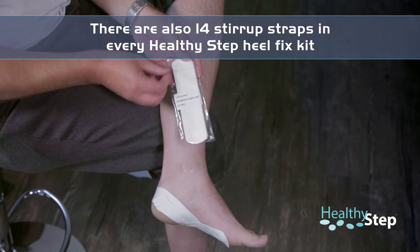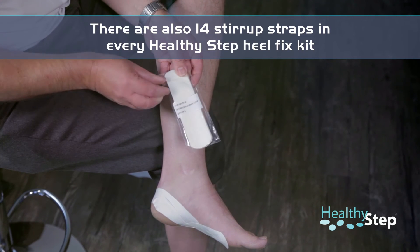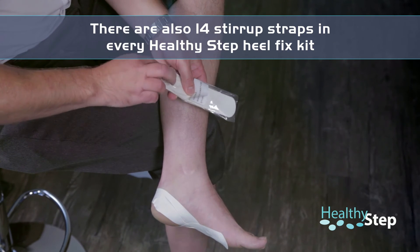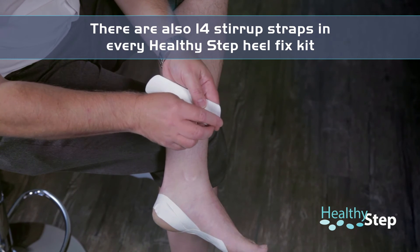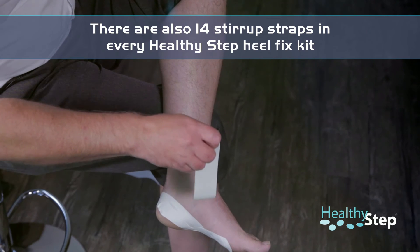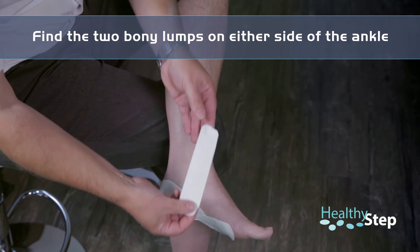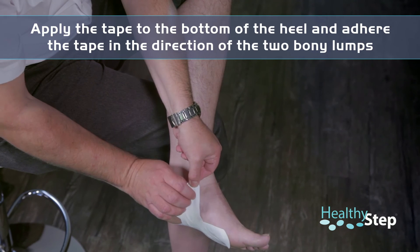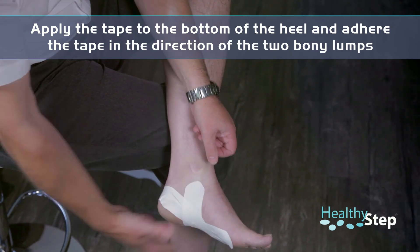Now open up the stirrup strap, which again contains 14 tapes inside. Remove the tape from the packaging and remove the backing. Look at your foot — you'll notice two little bony lumps on either side of your ankle. Apply the tape to the bottom of your heel and put it nice and firmly up towards those lumps at your ankles. As simple as that.